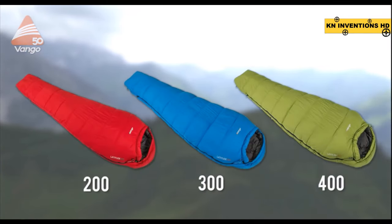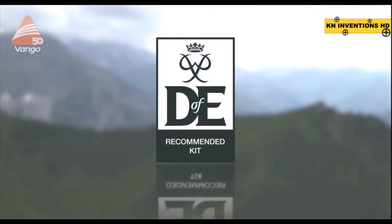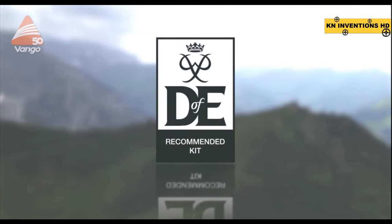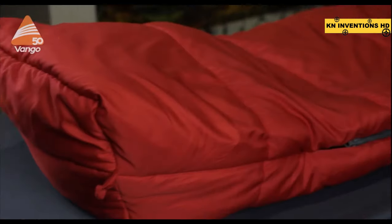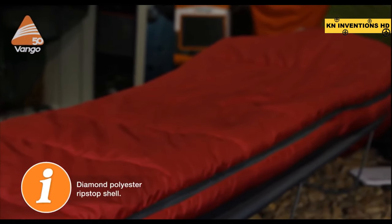The Latitude comes in a 200, 300, and 400 fill weight, with a 4-strap compression stuff sack, and is ideal for those on adventure camping trips such as youth groups like Scouts or Duke of Edinburgh's Award. The Latitude uses our Insulite Helix insulation, which is a blend of multi-channel and hollow fibres that wick moisture and regulate temperature effectively. We use a polyester ripstop fabric on the outside for good abrasion resistance and long-term durability.